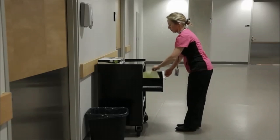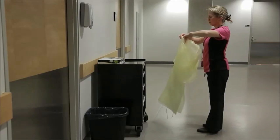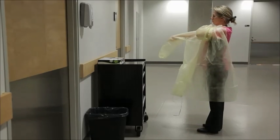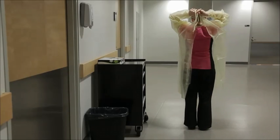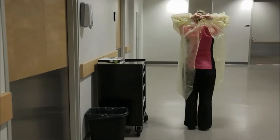Wear a gown that fits well in size and length. Hold the gown so that the opening faces you. One arm at a time, put on the gown so the opening is at the back. Pull the gown up over the shoulders, then tie the neck and waist strings so that the gown overlaps.